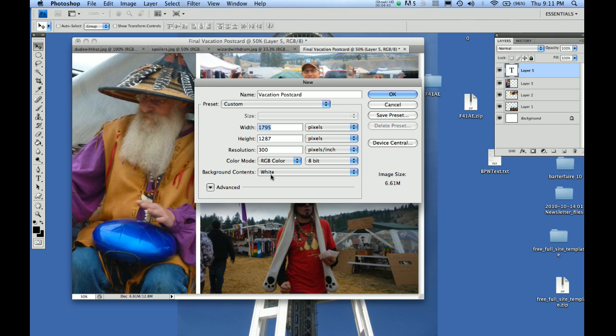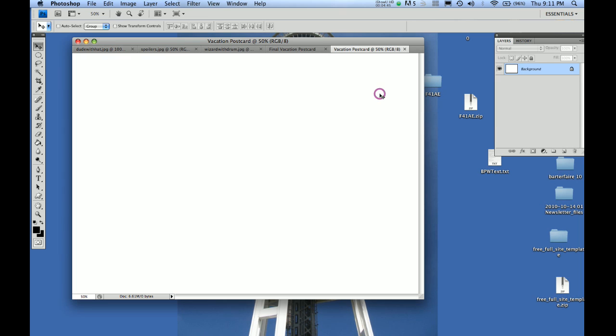I'll hit OK, and what happens is a tab shows up alongside the other ones and it's totally blank. Another thing that happens is a new layers palette is formed — you can see right here: 'Background.' That's this blank canvas. So now all we want to do is start getting these photos onto it.